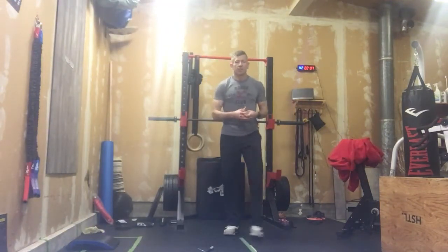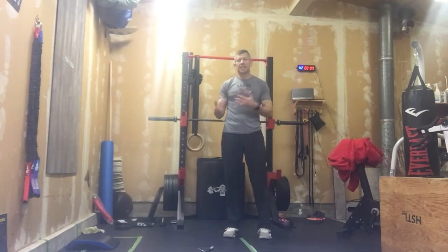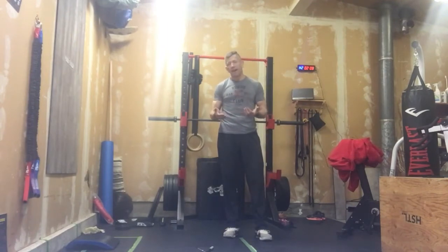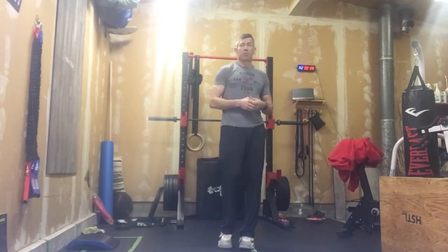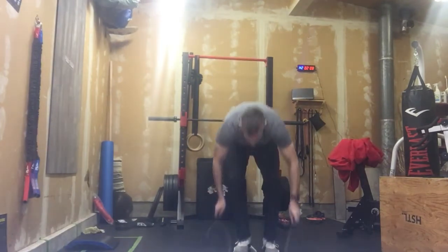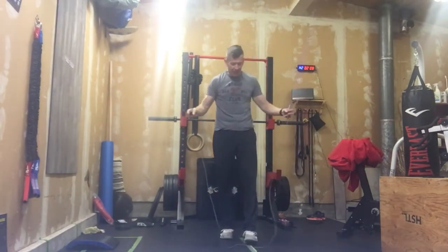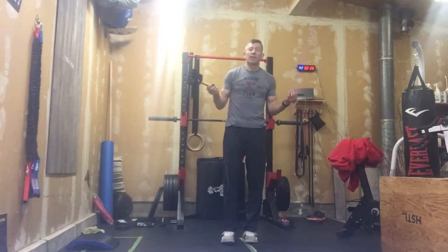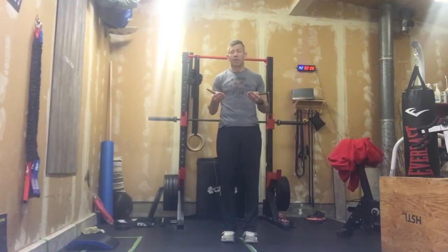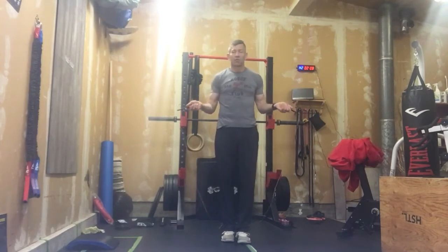Yesterday was just a volume of work day. Today it's about cardio fire and pushing paces hard, so our warm-up is going to get us prepped for that. We need to decide how we're going to attack this workout. We're going to set a four-minute clock for our warm-up and start with 40 single unders.